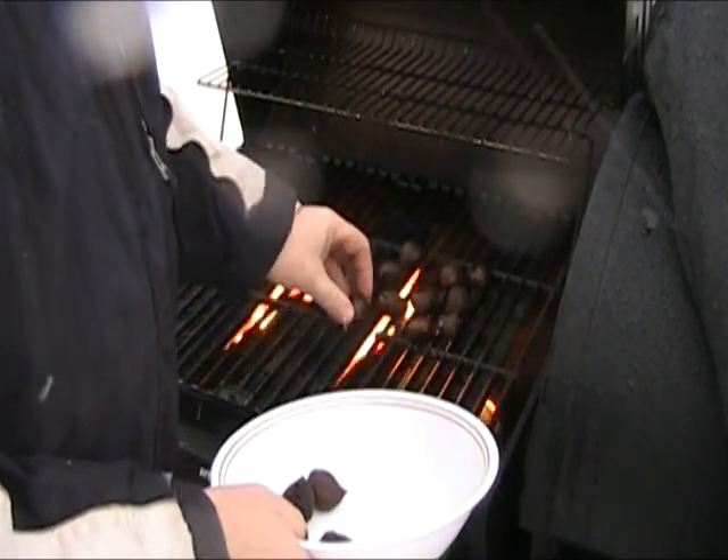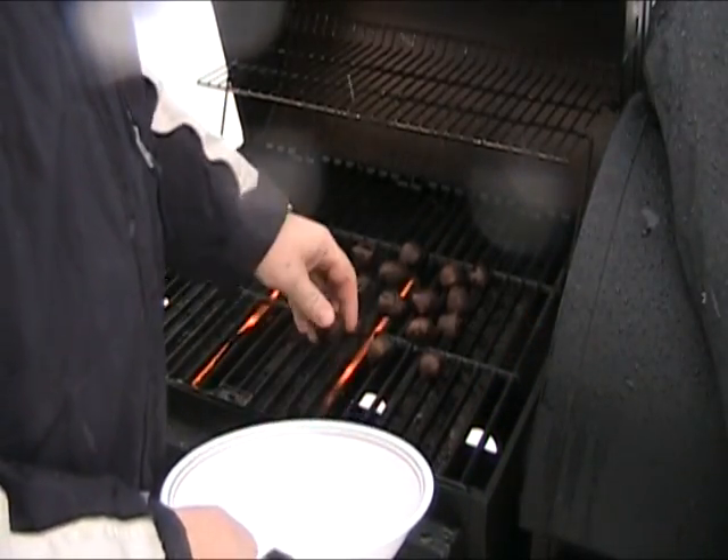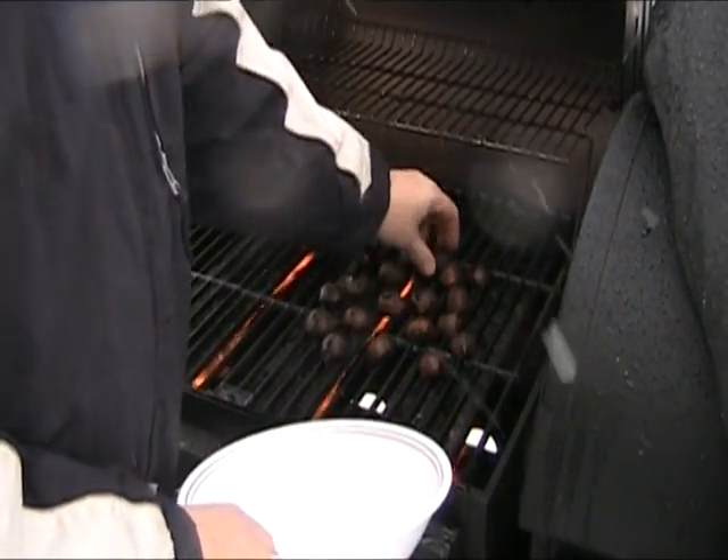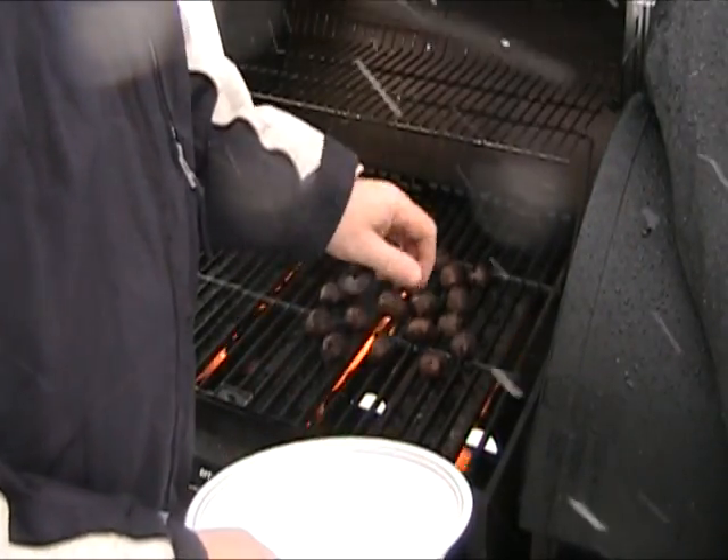So I'll put these on the grill. We're going to take about 15 minutes to do them. Turn about every five minutes and these are really tasty.